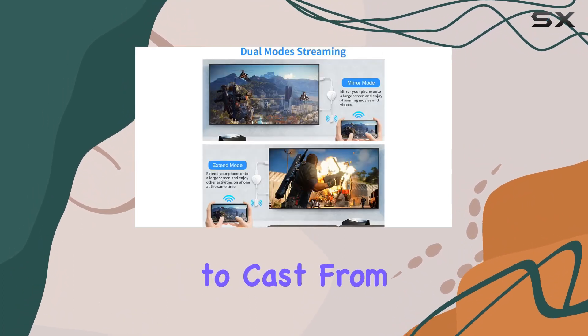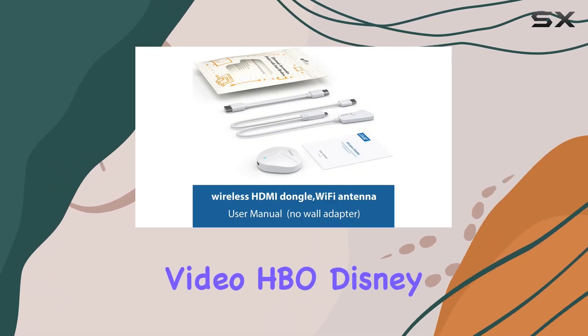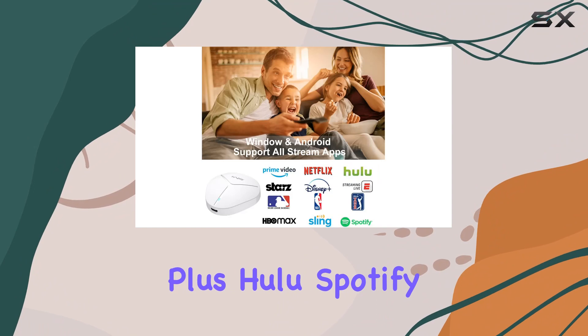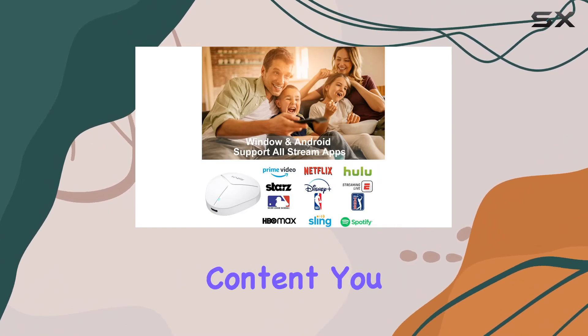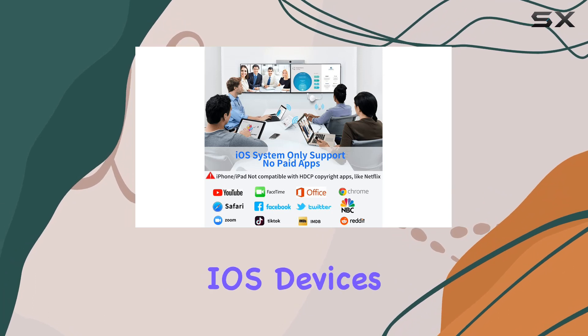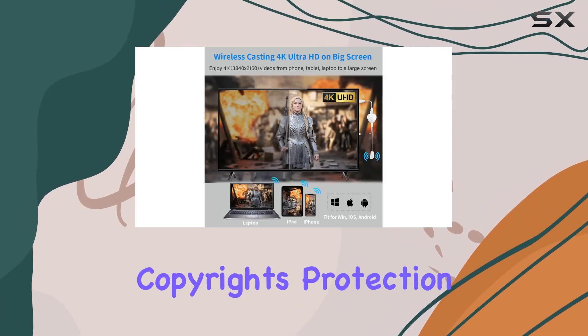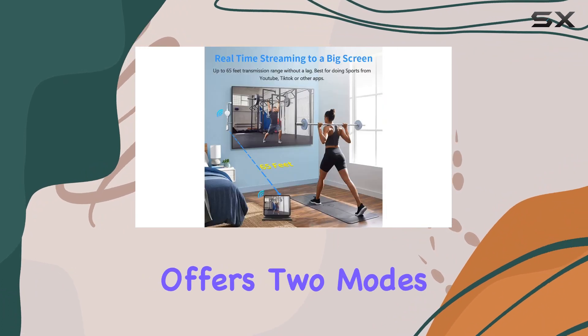One notable feature is the ability to cast from both Windows and Android devices. From Netflix to Prime Video, HBO, Disney Plus, Hulu, Spotify, and more, you can stream any content you desire on the big screen. However, it's important to note that iOS devices do not support Netflix due to HDCP video copyright protection.